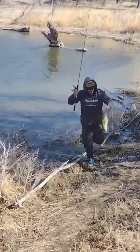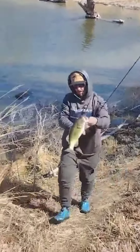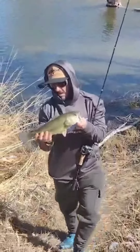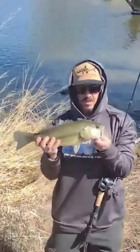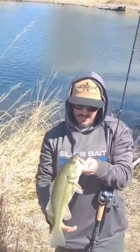That's like a four pound bass right there. That new rod works — anybody wondering about a $40 Amazon rod, they definitely work.